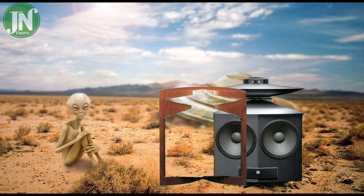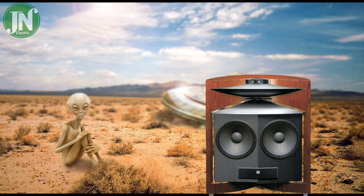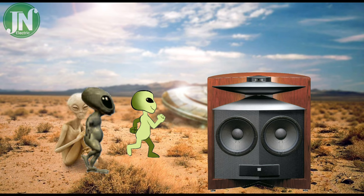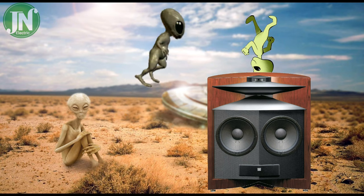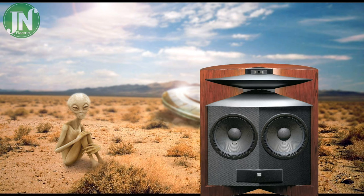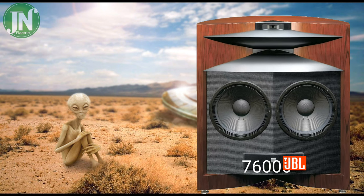The shape and appearance of this speaker system is very unique, and rarely do other speaker brands make a speaker like this one. There are two main speakers, namely two woofers which have a diameter of about 15 inches.